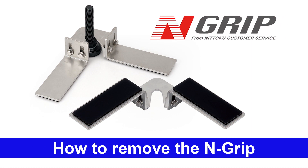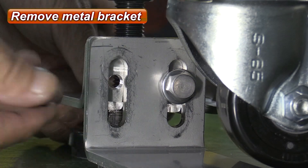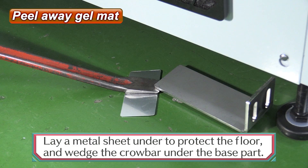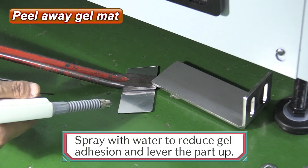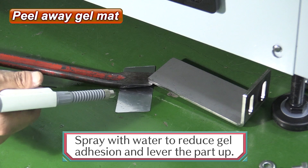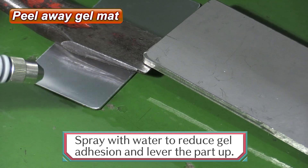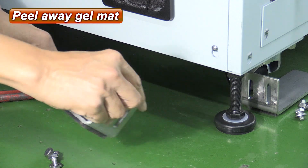How to remove the N-Grip. Remove bolts that secure the bracket to the base parts and remove the bracket. You need a crowbar to remove the remaining base parts. Lay a board or a metal sheet under the crowbar to protect the floor. Then, lever the part up slightly and spray with water to reduce gel adhesion. Slowly lift the part and peel it away from the floor. This concludes the removal process.